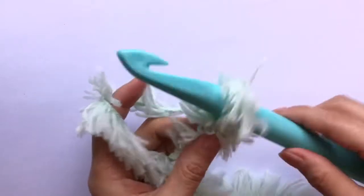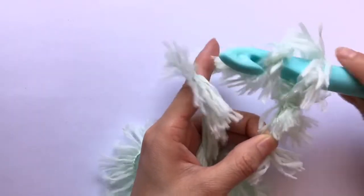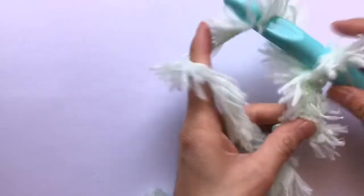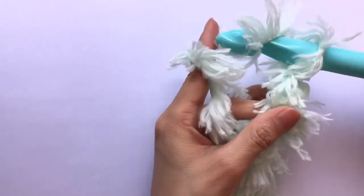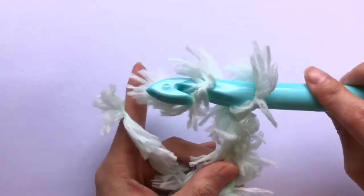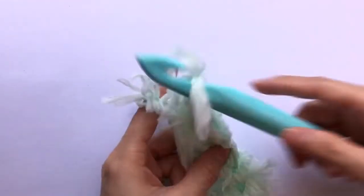Here I am using a bigger hook. I had a ruler and I put it around my hook and multiplied it by 3.14, and the total was 15, so the millimeter was 15mm for this crochet hook. I think I like this one better because it's looser and a lot more easier to work with.